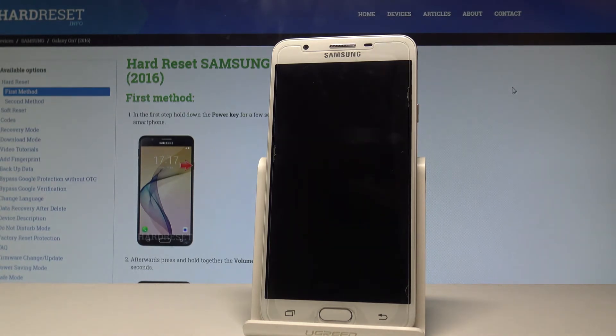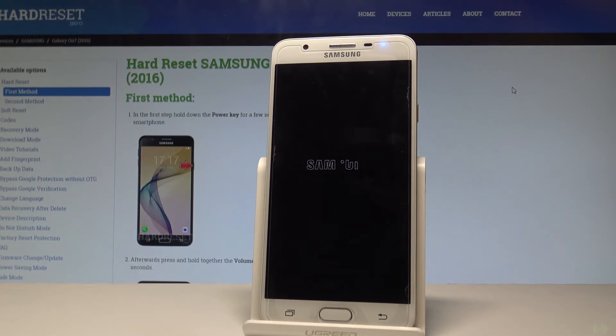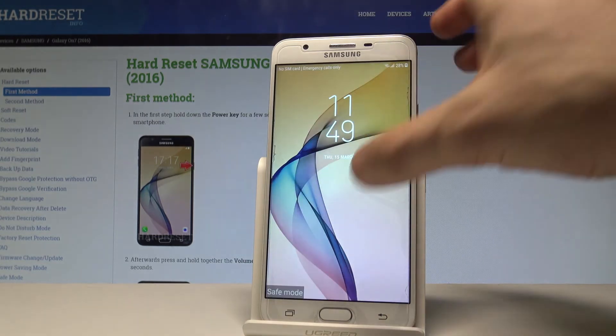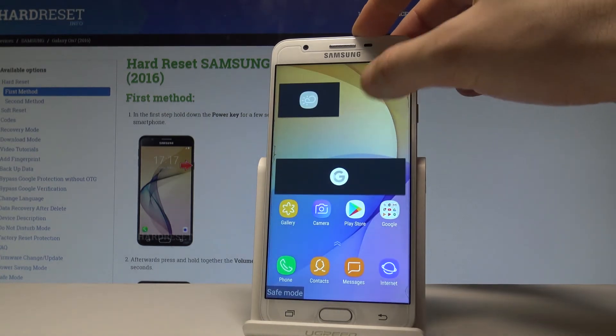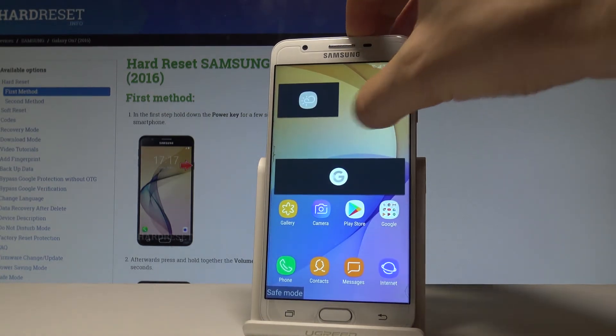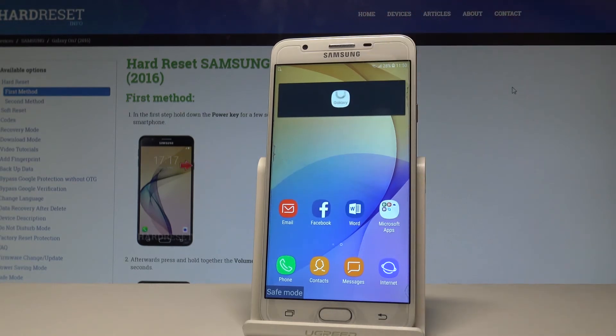Let's wait a couple of seconds until you will be able to use your device in the desired mode. Excellent — as you can see, the safe mode label just pops up right here. You can unlock the screen and check out how your device works without the third-party apps. It's a very useful mode.